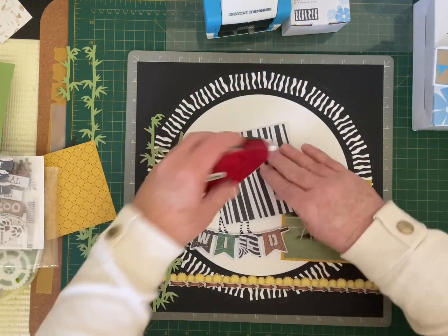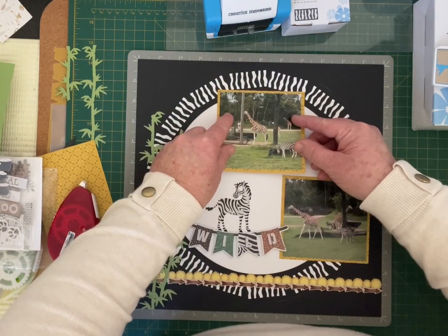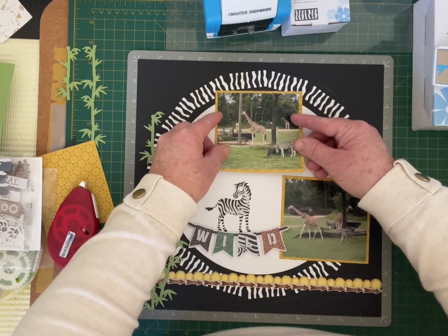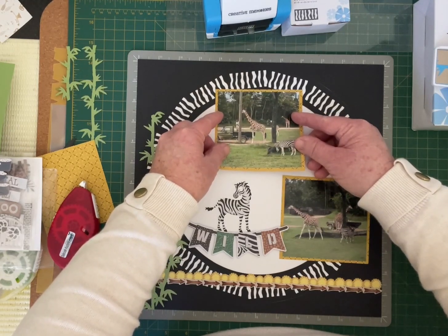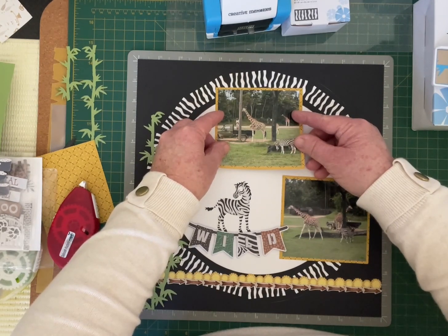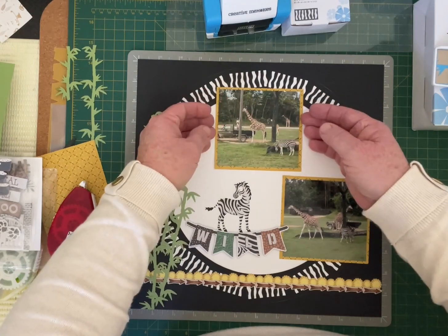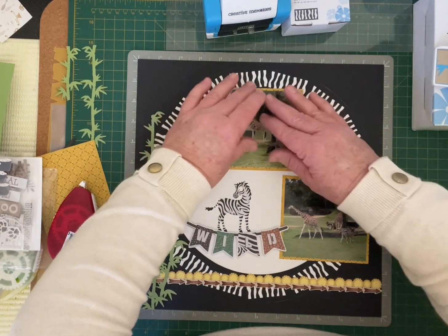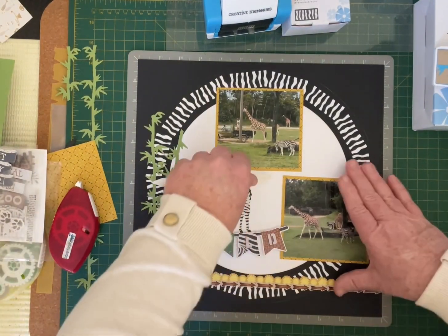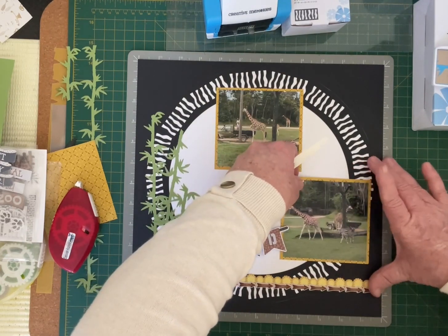I'm going to place the title embellishment at the top, putting it on either side — we've got our middle six inch here, just sitting in the middle, just over one inch from the top.